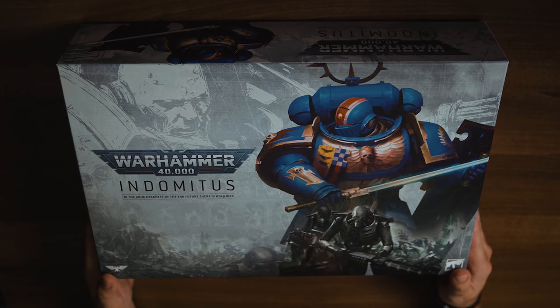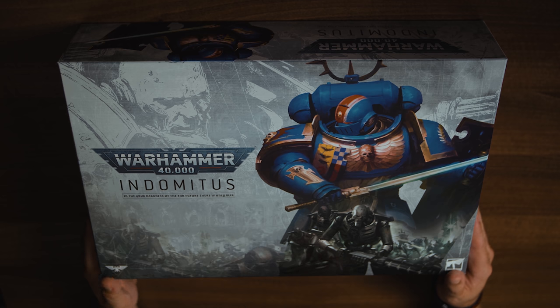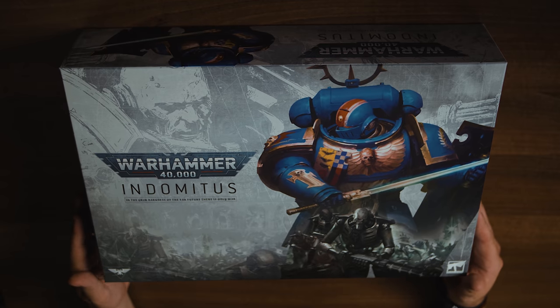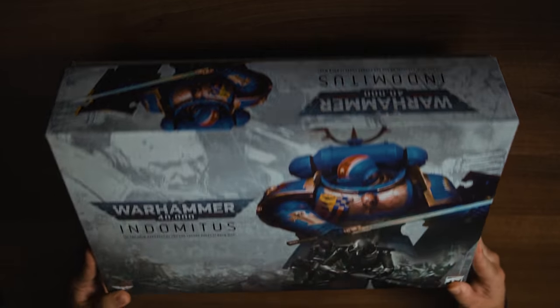Here it is. Here's the box. I already took the cellophane off — I didn't want to show that on camera in case I cut myself, and we shouldn't be encouraging children to play with blades. I've not done this before and I'm not used to my face not being on camera, so hopefully it will be a good insight into what's in the box. It is a heavy box. It's a big, chunky box, as you can already tell.